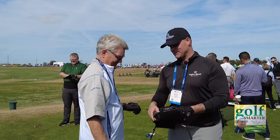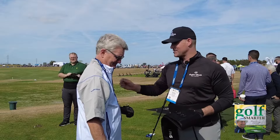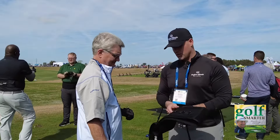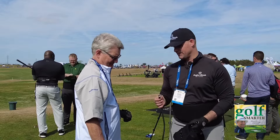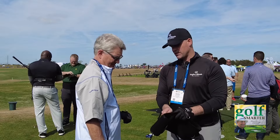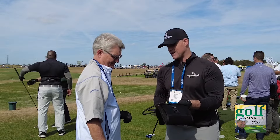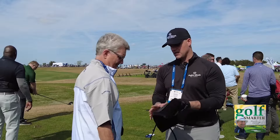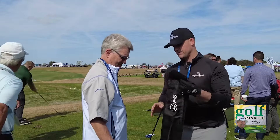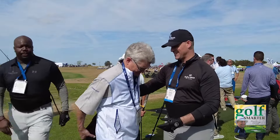So the belt — there are three different belt sizes. Each belt has different connection points, and these connection points are based on your arm's length. You want to start with the weighted side of the belt in the middle; this is your baseline for your arm length. We'll adjust that based on you addressing the ball later. So now we're going to put this around your waist — I'm going to let you do it because you'd be doing this at home.